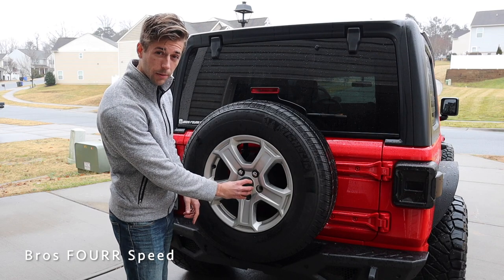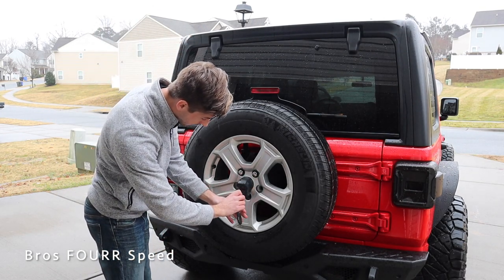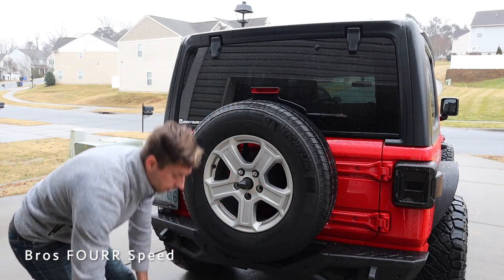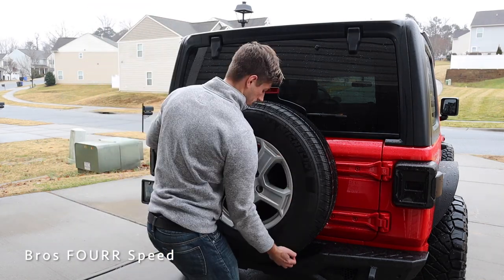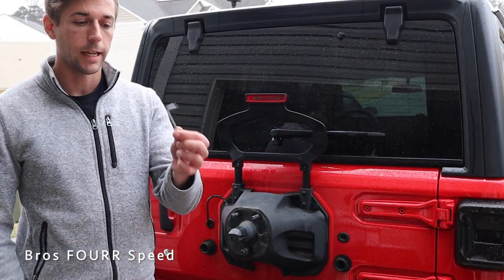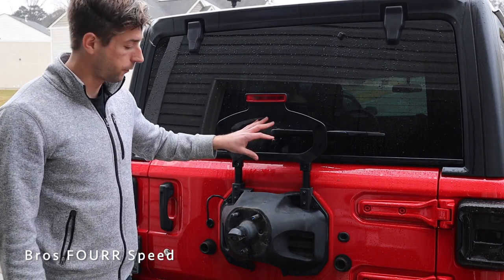First we have to remove the bracket housing the backup camera. You can just use the tool that came with your Jeep — turn it about 90 degrees to the left and slide it right off. Then with a normal tire iron — I'm using the one that came with my Jeep — we can loosen up the bolts on the spare tire. With the spare tire off, we take a T25 and loosen these seven bolts.